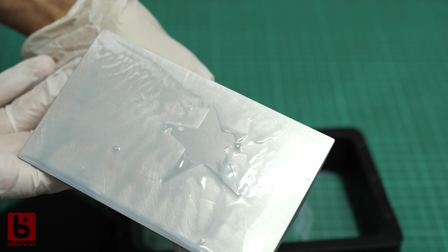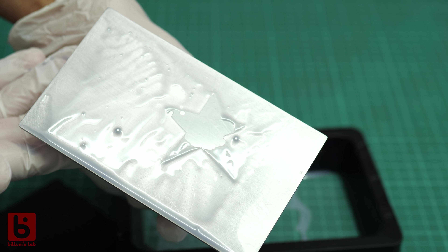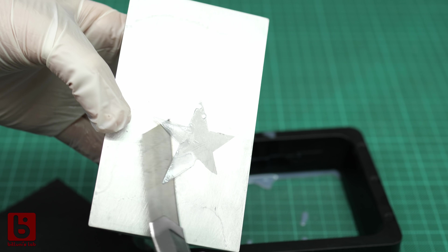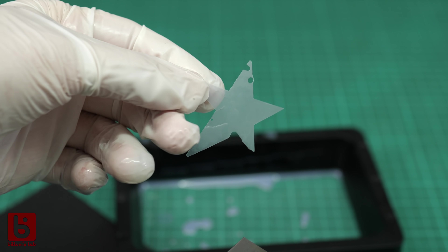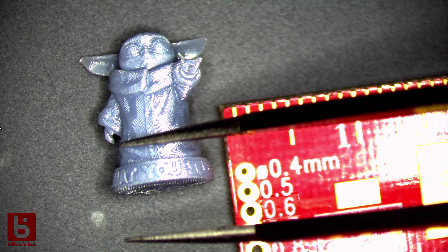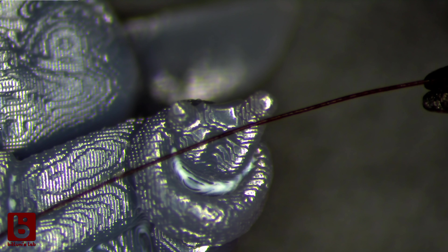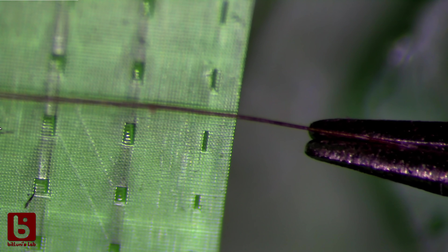Looks like our shape really hardened — fantastic! Let me wash that with some IPA and take a look. That totally worked! Here it is — really thin. The resolution of these printers is around 50 micrometers per voxel — that's a pixel in 3D, like a small cube. So you can print structures as thin as a human hair. And this is how a resin printer basically works.